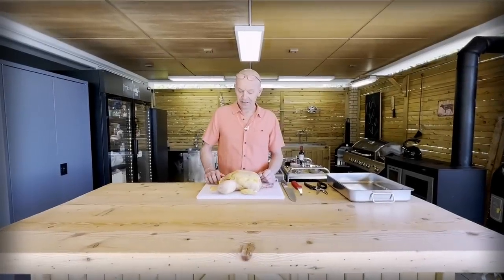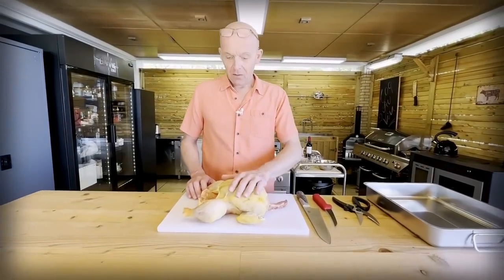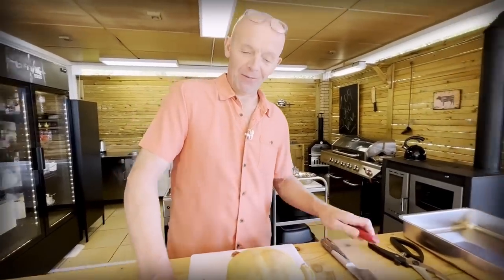I have here a beautiful three kilo rooster from our local butcher. I picked it up yesterday and now we're going to disassemble that. We will share it equally for the two recipes.